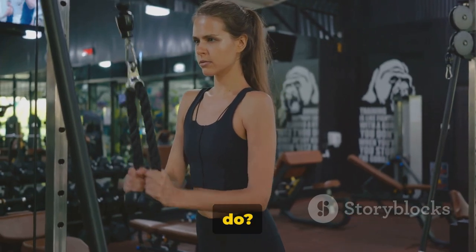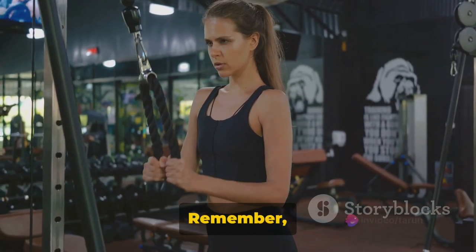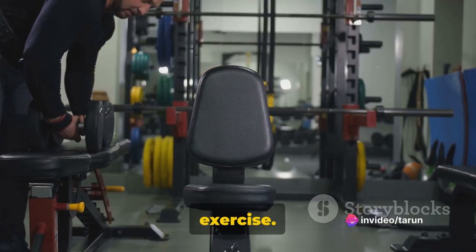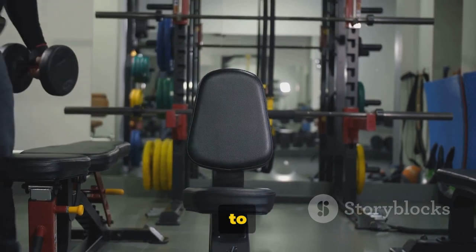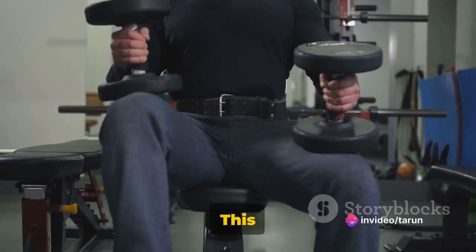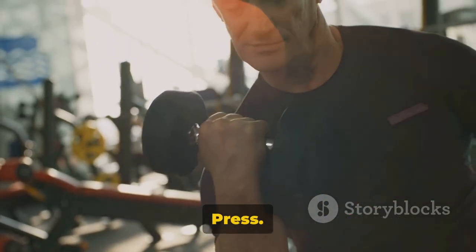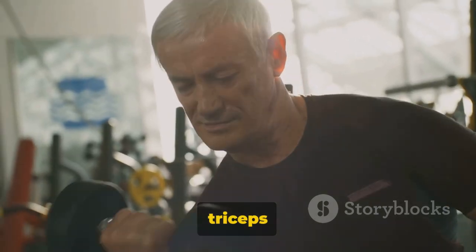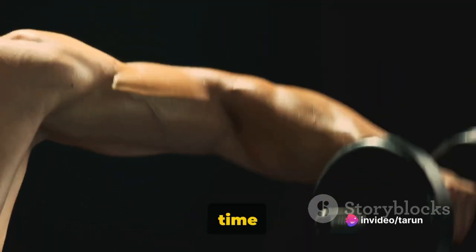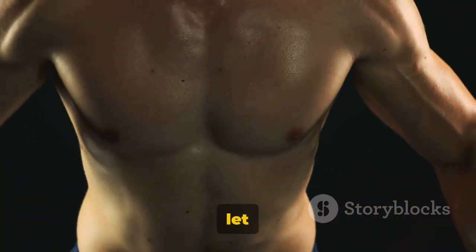We recommend performing three sets with 7 to 15 reps each. Don't rush through it — quality over quantity. The better the form, the more effective the exercise. If you're new to this, start with lighter weights and gradually increase as you get comfortable with the form and technique. This will help you avoid potential injuries and ensure an effective workout. The close grip dumbbell bench press is a fantastic exercise to sculpt those triceps and build upper body strength. It's challenging, but worth the effort. Form over speed — take your time, feel the burn, and keep going.